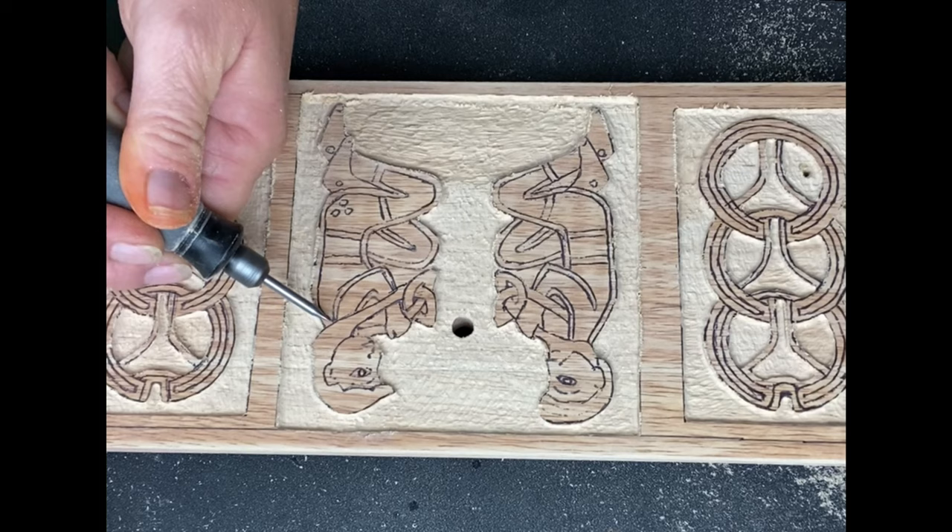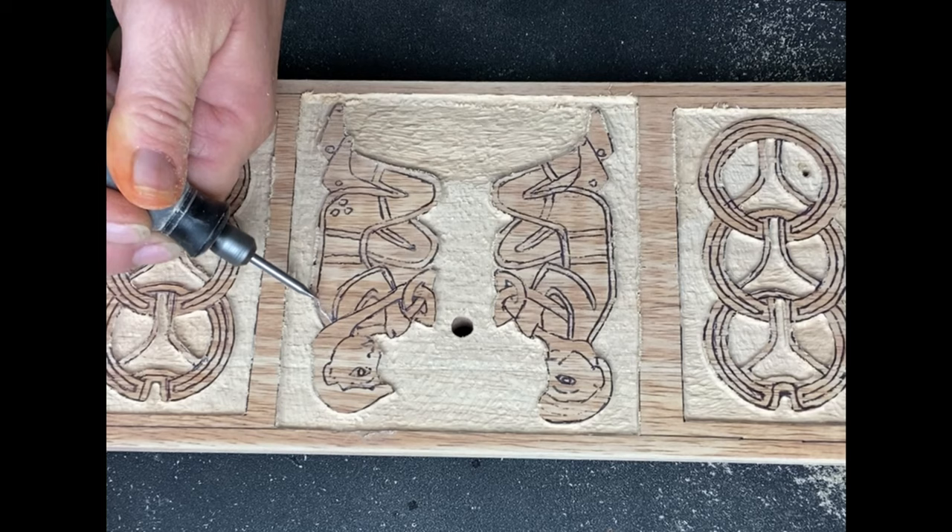This bit works great to get in really tight into those edges and corners and just get a really nice, clean edge.